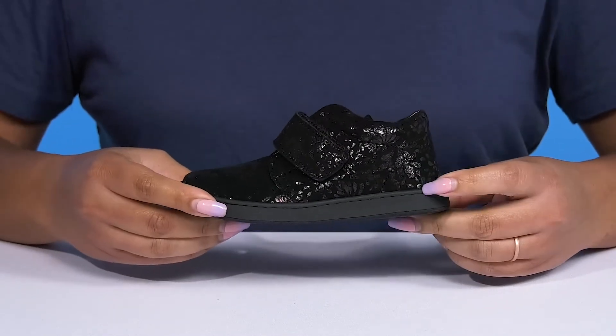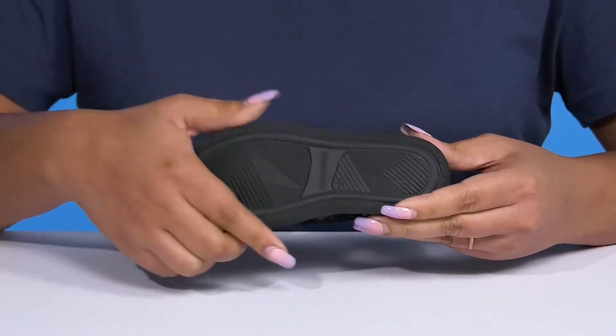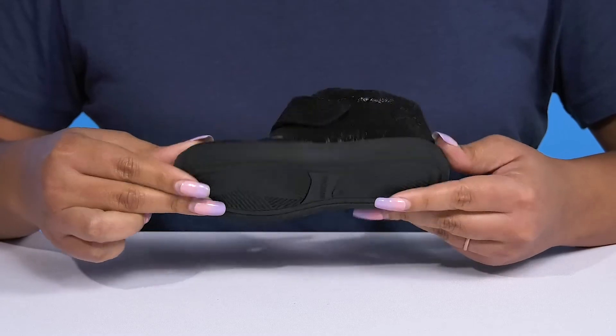They're lightweight with a sturdy build and reinforced stitching for long-lasting durability, and it's all on top of a durable and flexible synthetic outsole that is textured to give them the best grip.